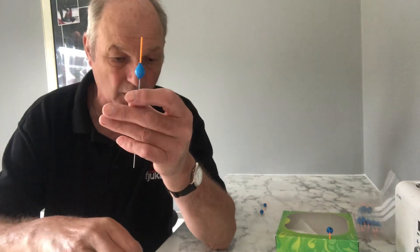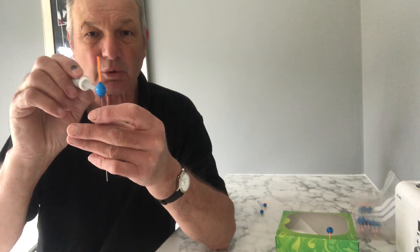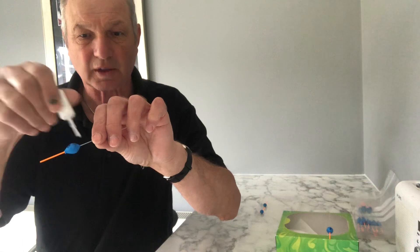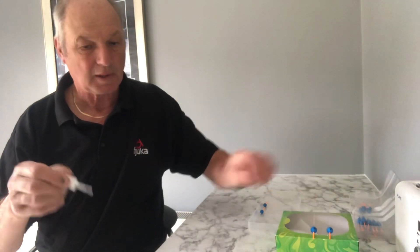I only put one coat on — I don't do any more than that. I just find that with every single float I do this with, it takes a second or two. Simple, but trust me, it makes a massive difference.